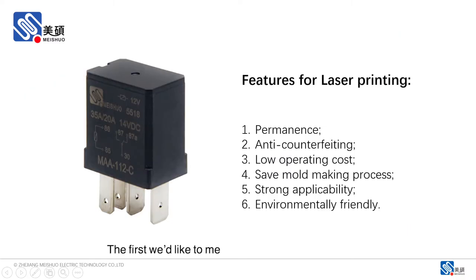The first advantage we'd like to mention would be its permanence. The mark will not fade due to environmental factors, such as touching, acid, or liquid.